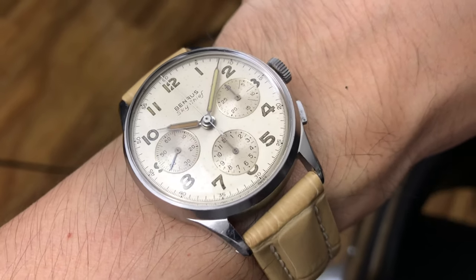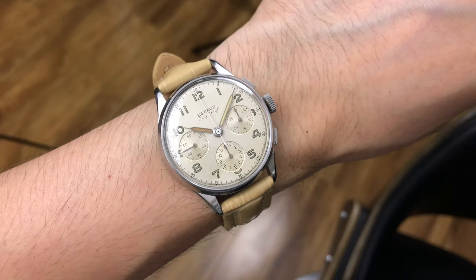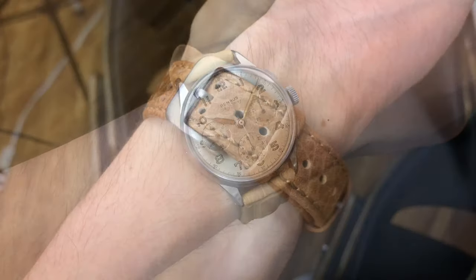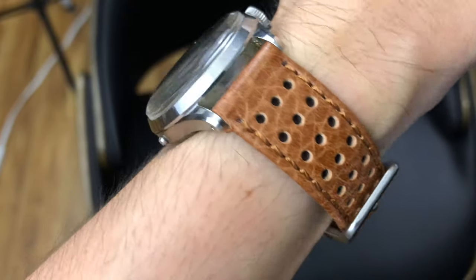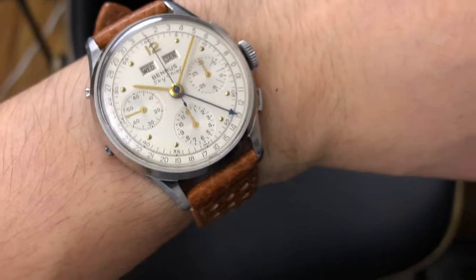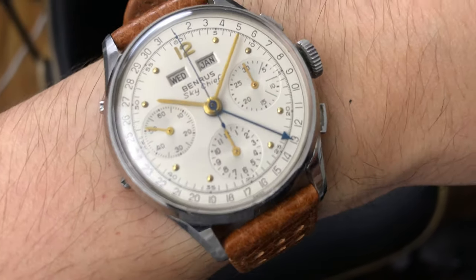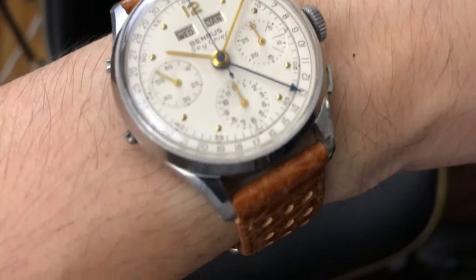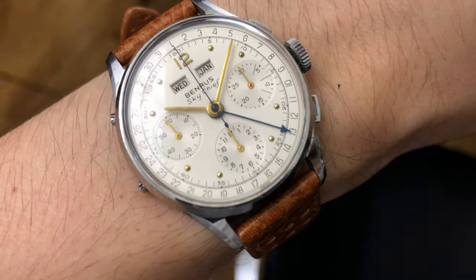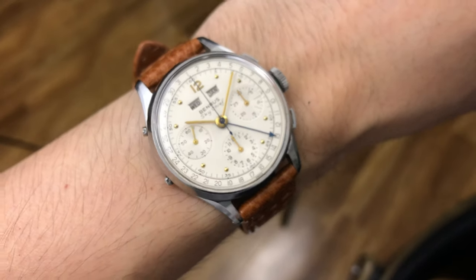Crown diameter is 6.8 millimeters by 3.5 millimeters thick. The lug width on the watch measures 18 millimeters. The case lugs will have the easy spring bar release hole. The original crown of a Sky Chief model is always unsigned. The pusher types are square block and they are not water resistant. The case has a removable bezel and a removable case back. The low dome crystal is made of acrylic and does not take a metal tension ring. The original finish of the case will have a shiny polish front and back with a brushed finish on both sides of the case.